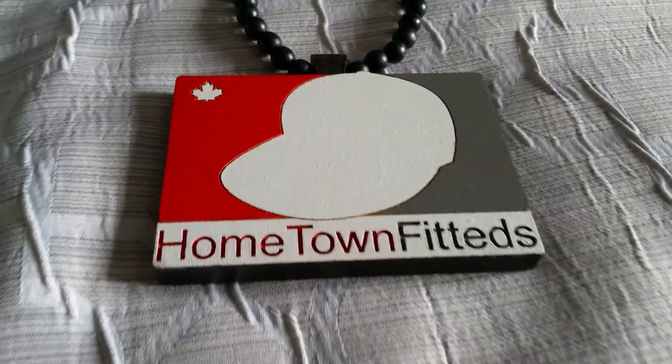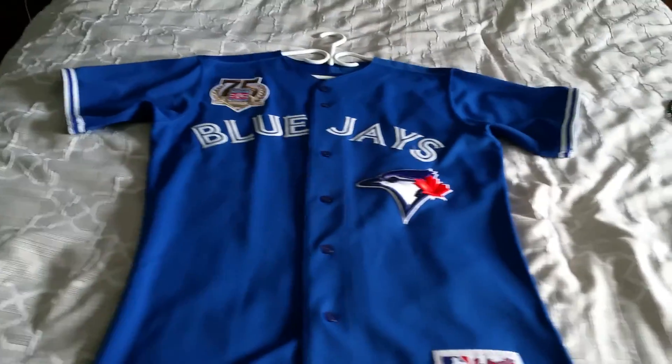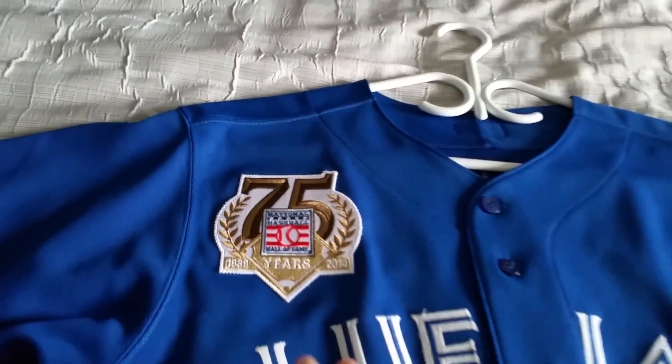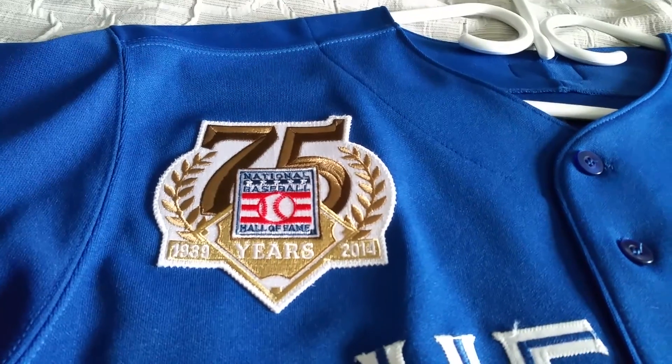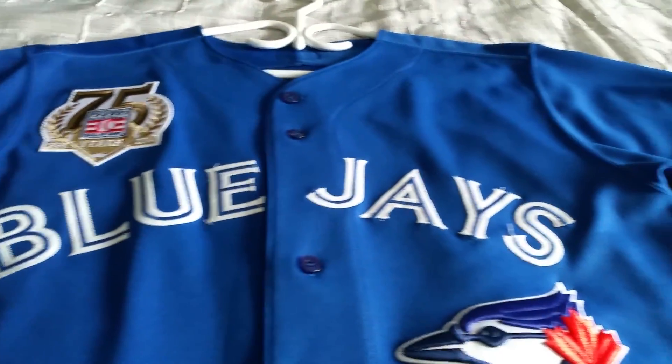What's going on YouTube, Hometown Fitteds coming through — project jersey done, let's get into it right now. Blue Jays home alternate blue jersey, beautiful, gorgeous patch. You guys want your patches, go to patchcollection.com and pick your patches up now. Patches definitely set a jersey off — there's not too many Blue Jay jerseys out there with patches on them.